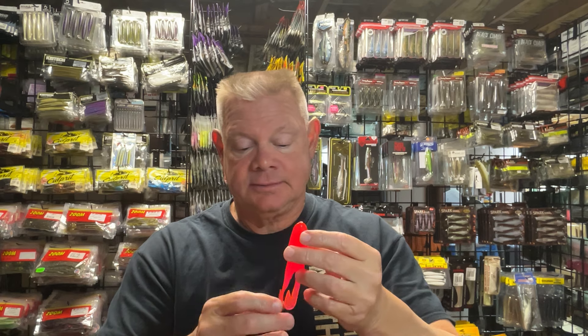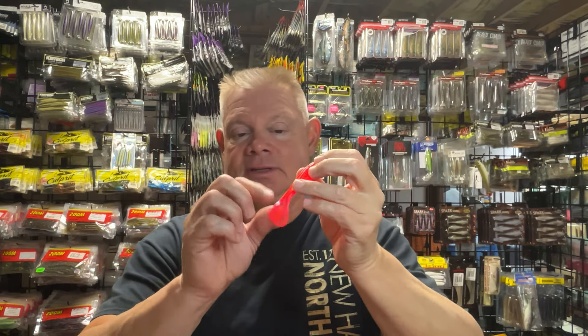As I said, I don't know how big a deal the color is. I know guys who just throw the black one, but I'll try any of the colors. I have not found a color that the bass will not hit — I really think it's more the action and the disturbance that those legs make on the water.